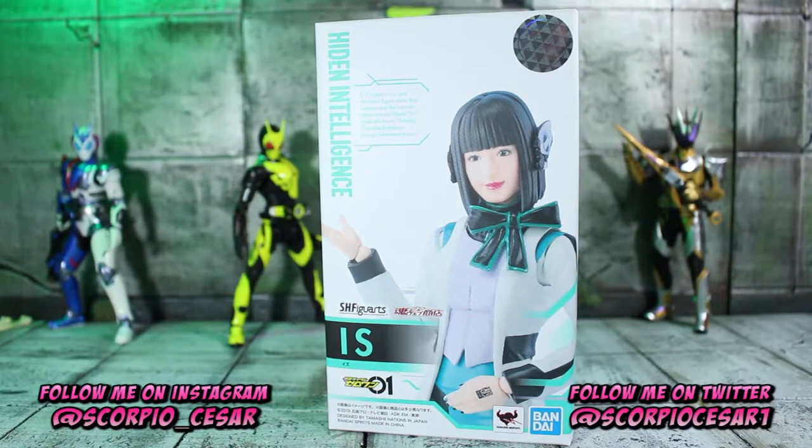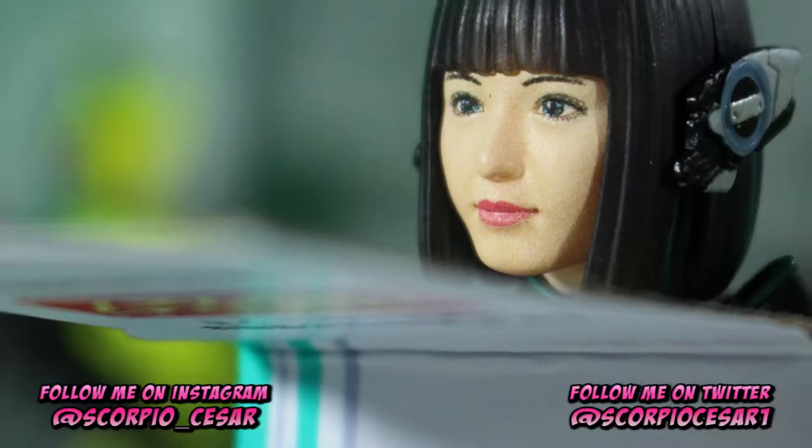Hello everybody, welcome to the channel. It is my pleasure to bring you my unboxing for the S.H. Figuarts Izu from Kamen Rider Zero One.